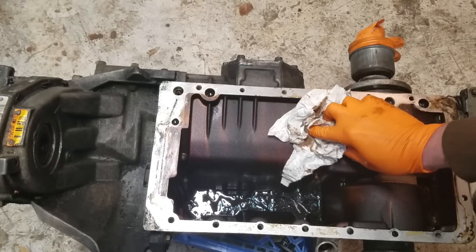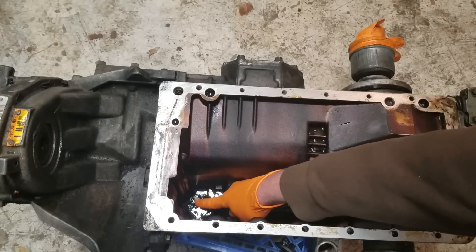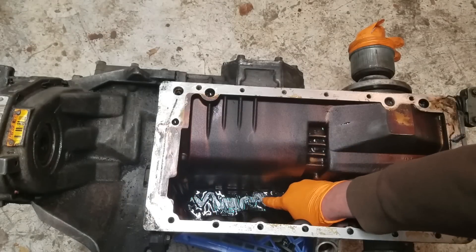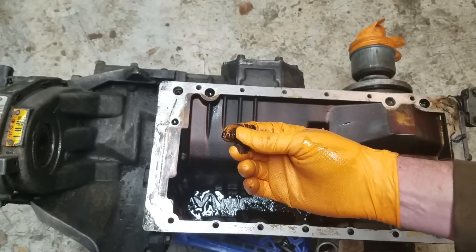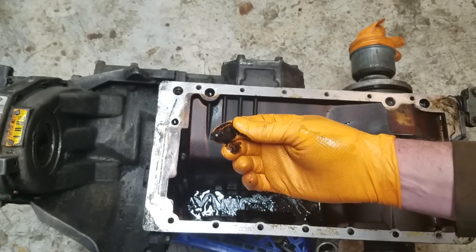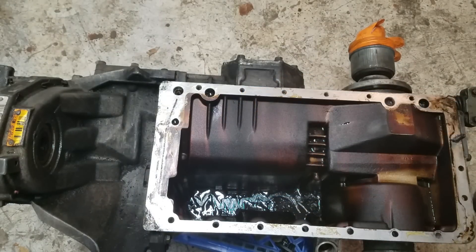This car is a '92 and you can see it's coated with varnish inside and down here in the bottom of this oil sump. I'd call that sludge — it's certainly a thick goo. I guess after all, it's not all that bad.